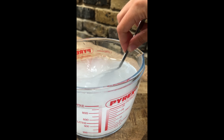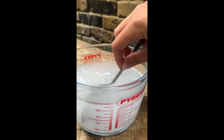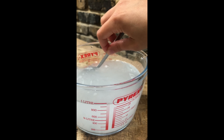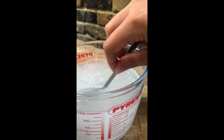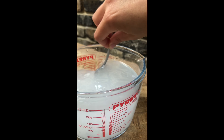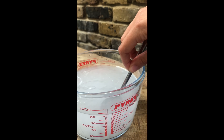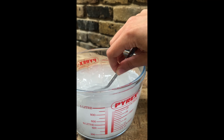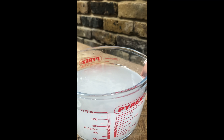Now I have got five tablespoons of salt measured out. So I'm going to take my salt, pour it in the water, and give it a little mix just to help it dissolve.